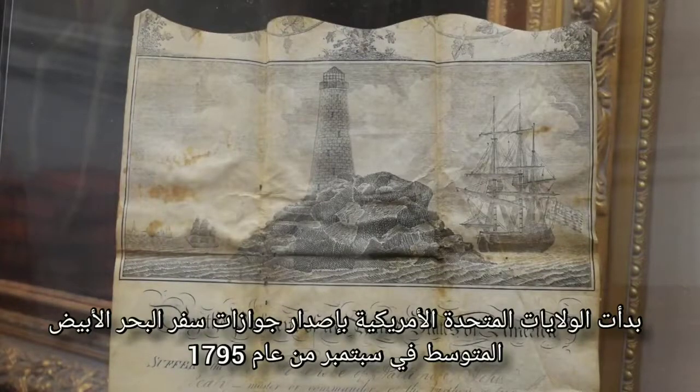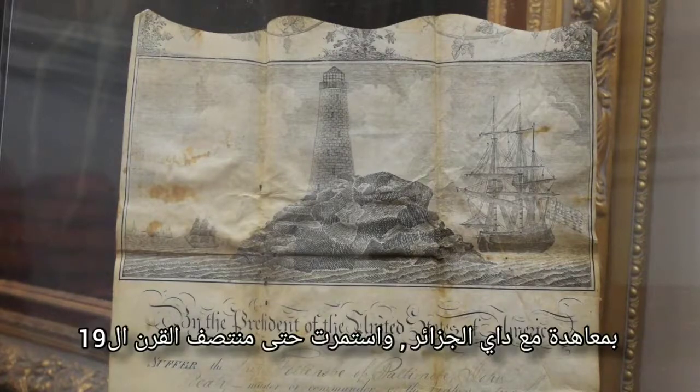The United States began issuing Mediterranean passports in September of 1795 with the Treaty of the Day of Algiers and continued through the mid-19th century.